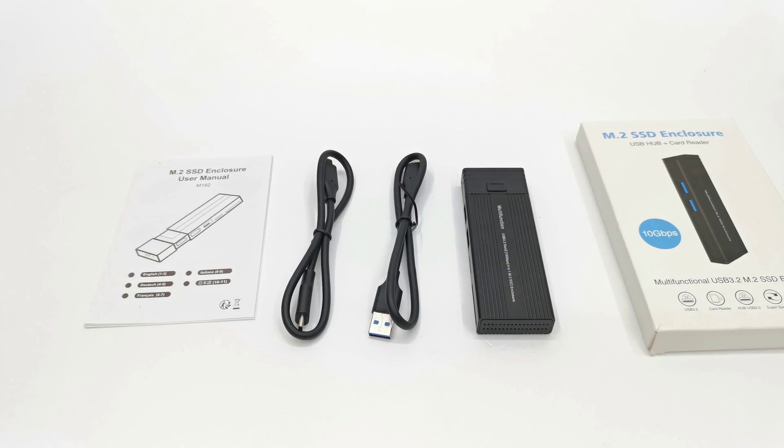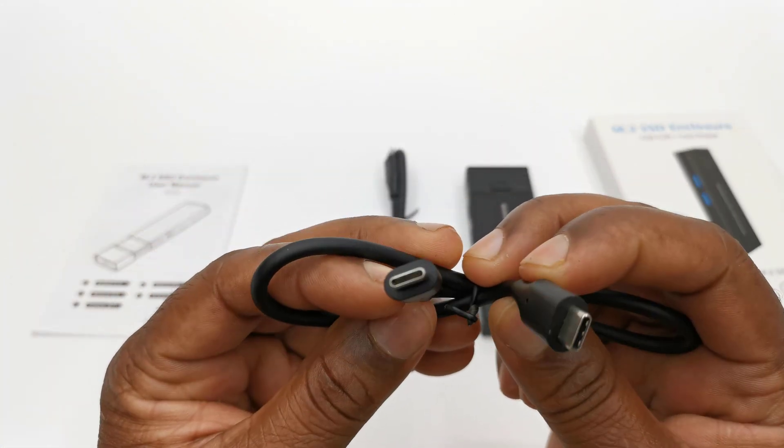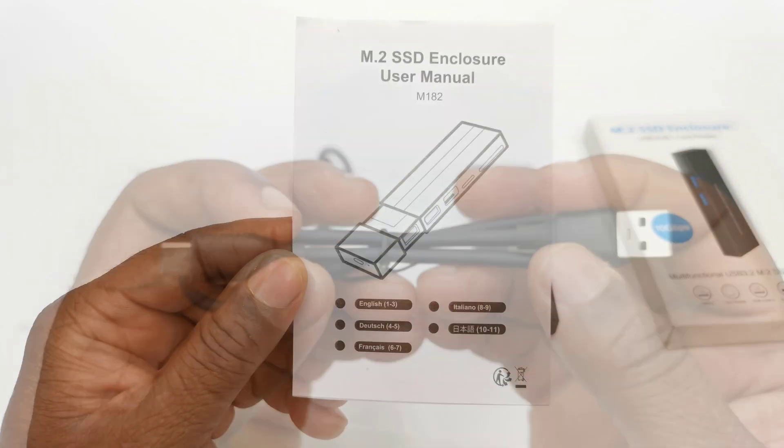In the box you'll find the enclosure, one USB Type-C to Type-C cable, one USB-A to Type-C cable, and a user manual.